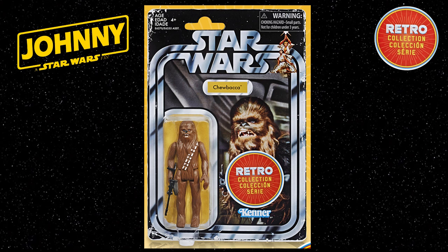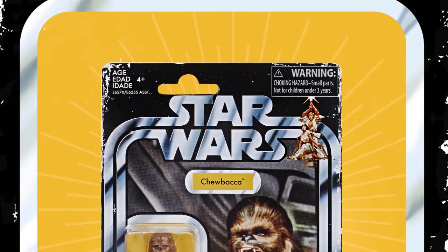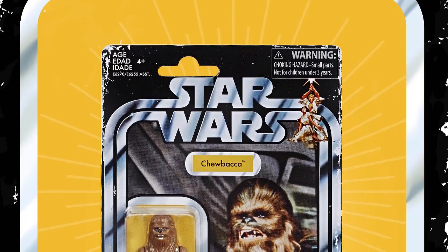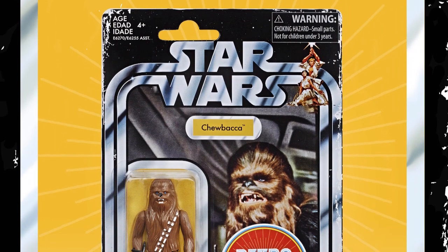The Chewbacca figure features an inspired figure sculpt, design and detailing from the original Kenner Star Wars 1970s style action figure. The Chewbacca card back is in a traditional 6 x 9 inch size and is based on the vintage style card from the 1970s.